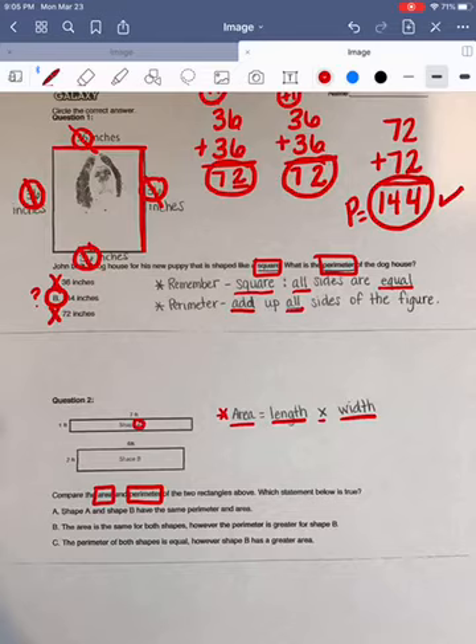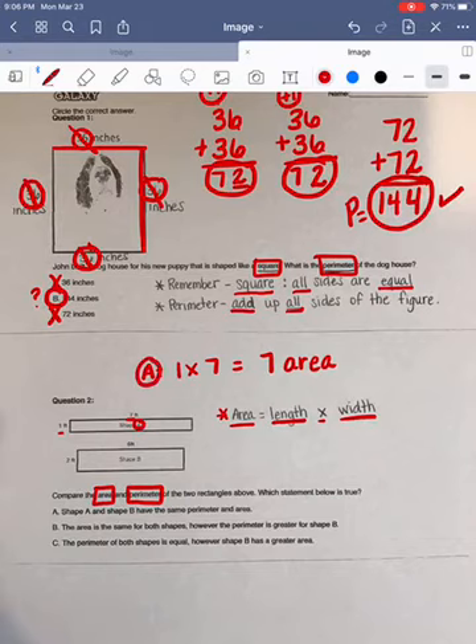We're going to find the area first. We're going to multiply to find the area — we're going to multiply one times seven. We all know that one times seven equals seven. So we know that the area for shape A is going to be seven square feet.